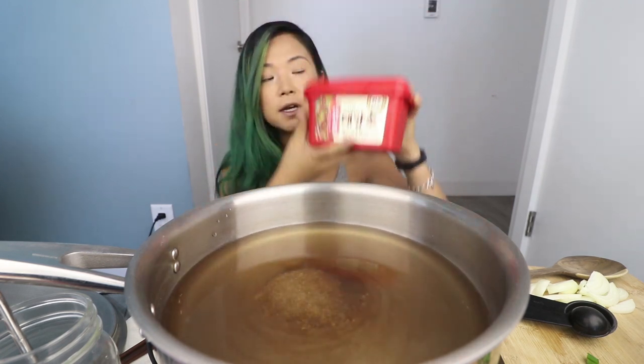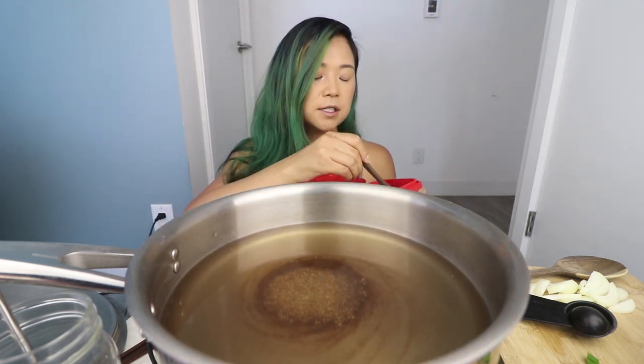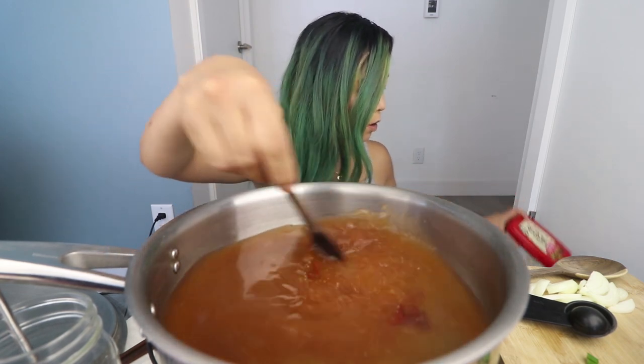Let's add in our sauce ingredients. The most important ingredient is gochujang — this is Korean red pepper paste. It's basically the most important ingredient ever. It is this very thick paste, and normally I would mix the sauce ingredients in a separate bowl, but ain't nobody got time. It's very thick, which is why you'd probably want to mix it separately, but since there's nothing else in here it'll just thin out in this water. I'm going to let this melt in the water. I added in approximately two tablespoons.